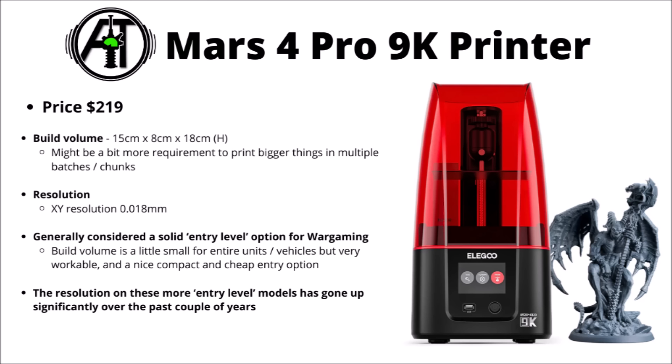Just to quickly run through perhaps the most obvious options for entry points to 3D printing — here's the Mars 4 Pro 9K printer at $220 US dollars. This one's really quite detailed but slightly smaller on the 3D printer side of things, really quite good if you just wanted to enter the space and have a play around. The build volume is a bit smaller, around 15cm x 8 x 18, and while it's great for printing either small batches of models or individual character miniatures, bigger squads or vehicles might need to be printed in multiple batches — which is definitely doable. The level of detail and precision on these entry level models really has gone up a lot over the last few years.